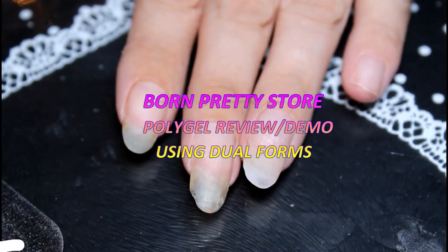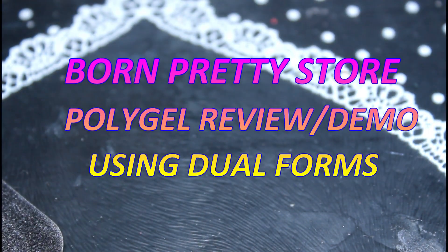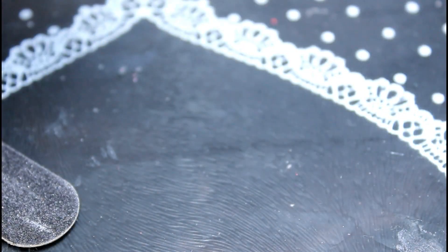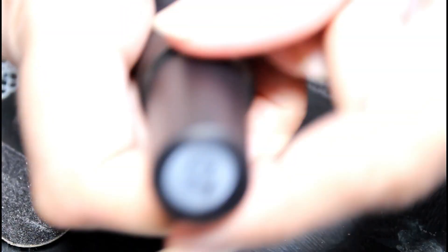Hi and welcome to Pumpkin's Nail Station. Today I'm going to be doing two poly gel nails using dual forms and Born Pretty Store's new clear poly gel number seven.